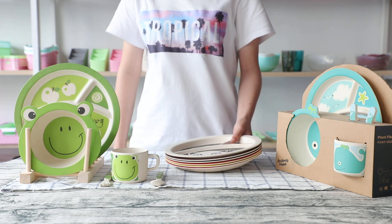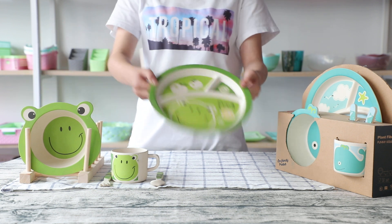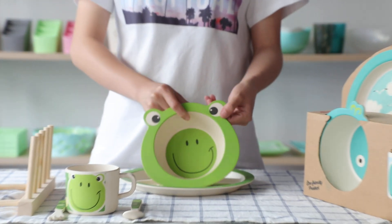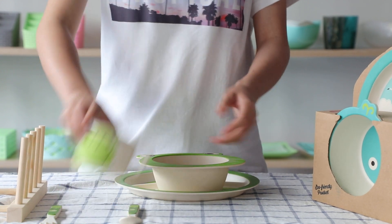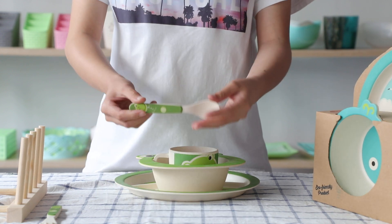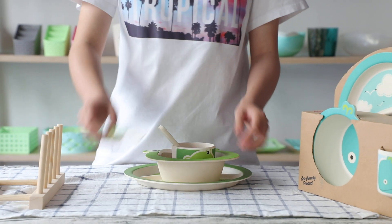Here is the 5 pieces set. A plate. A bowl. A cup. A spoon. A fork.